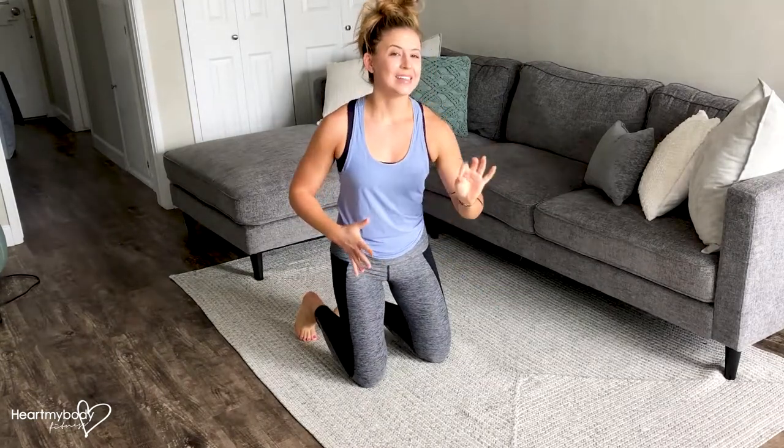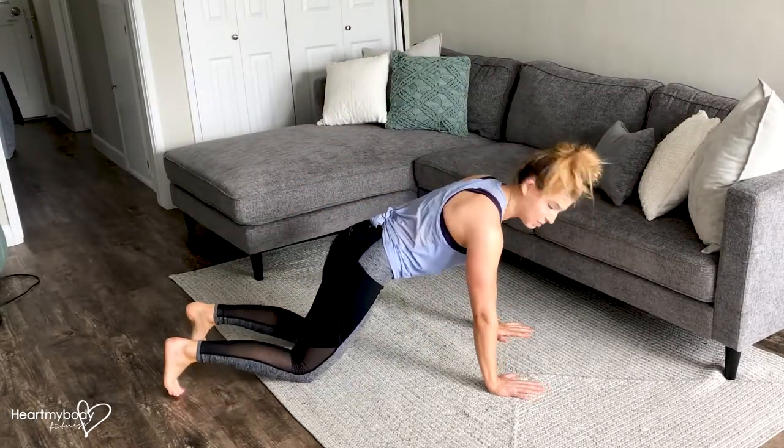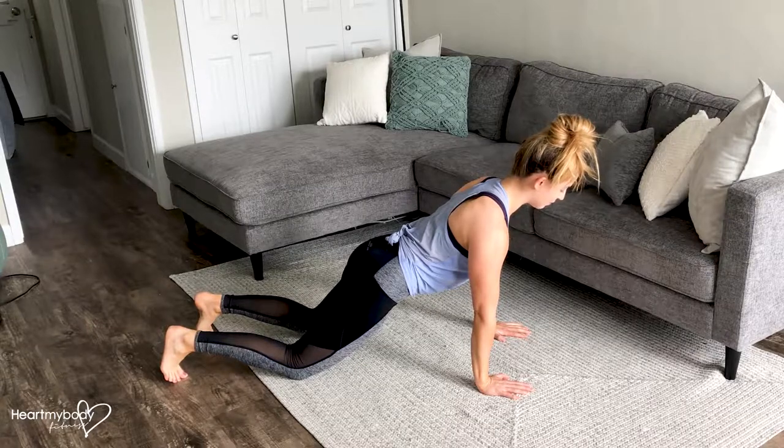For an eccentric push-up, it's less about pushing up as it is about slowly lowering down. So get into a push-up position. We'll start on our knees for this. Squeeze your glutes, pull your abs in, press your chest and back nice and flat.